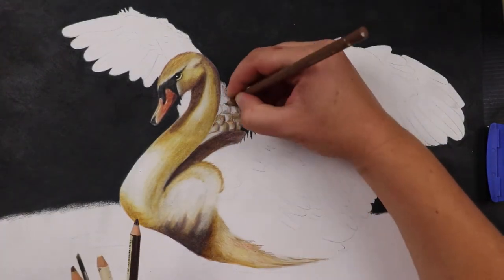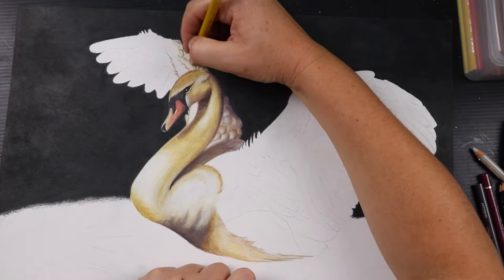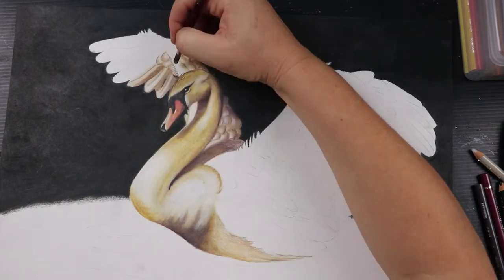Once I had the head and neck in place I started to get a little bit of that enthusiasm back. I really liked the overall coloring and I could see that the idea I had in my head was starting to work, so I moved on to the wings.